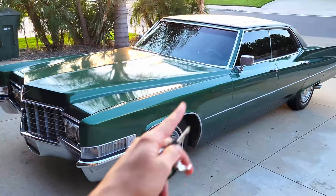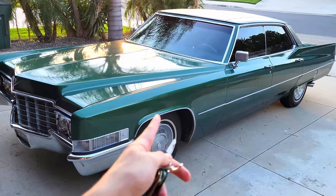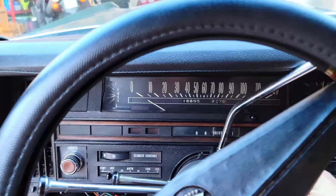How to change oil in your 1969 Cadillac, or any Cadillac with the 472 V8. Might be a good idea to warm her up a little bit.